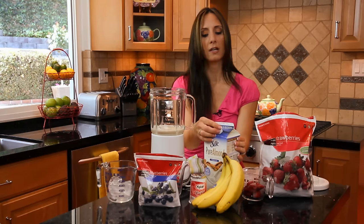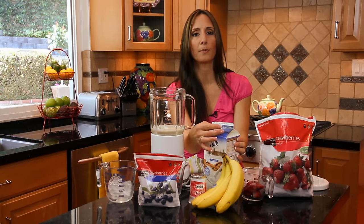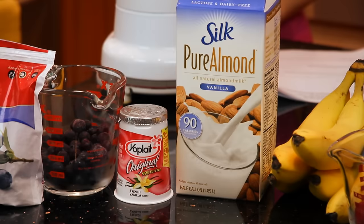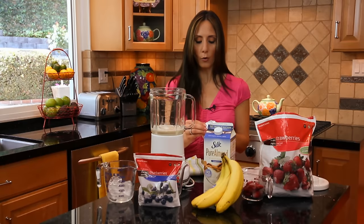Almond milk is not going to have the lactose for those people that are lactose intolerant, but you're still going to get some of the protein. Then we're going to add yogurt. Yogurt, of course, is going to add some extra protein and calcium.